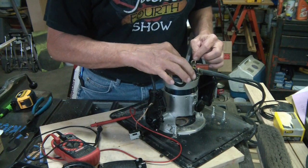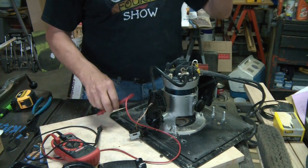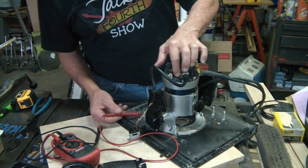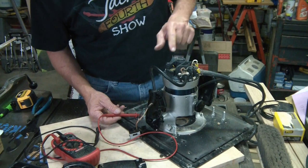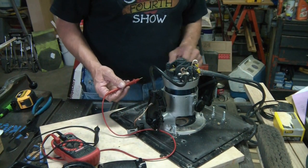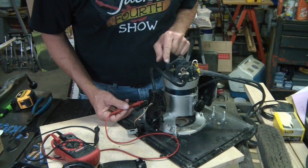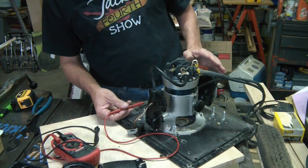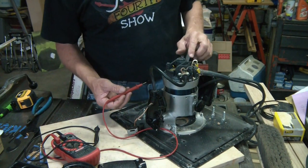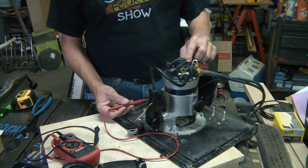I'm going to trace the wires and make sure I've got power coming in. I can follow this down. I don't know if the brushes even need to be done — I'll have to check those. I don't know if there's even anything available for these anymore. It just stopped dead. I have no idea about these brushes; I'll have to pull them out and see what they look like.